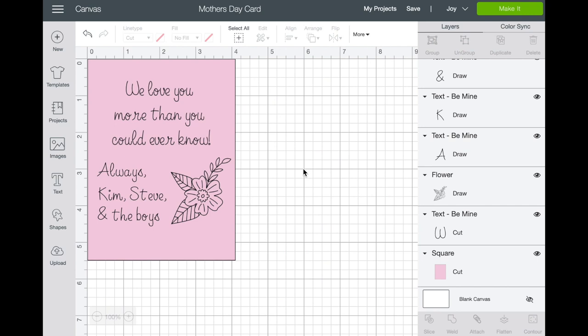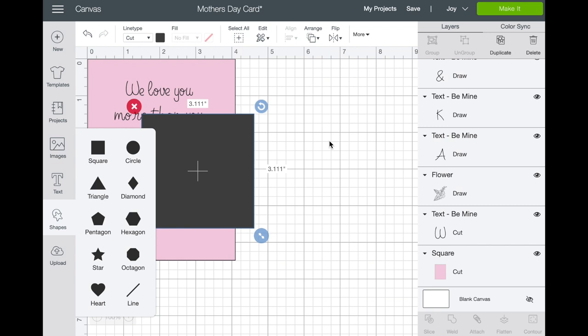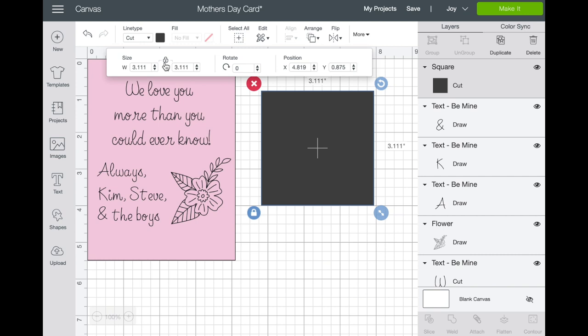Here we are in Cricut Design Space. Open up a new canvas and we want to write on the card before we cut it. If you write on the card before you cut it, you're much less likely to mess up the intricate cuts on the front. So let's go into Shapes and grab a square, then unlock the parameters. The card kit says the card is 4.25 by 5.5, so enter 4.25 by 5.5.